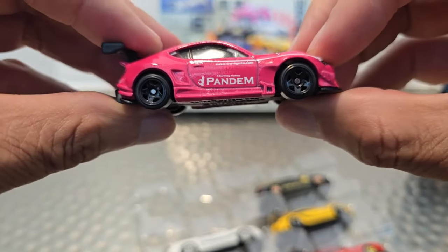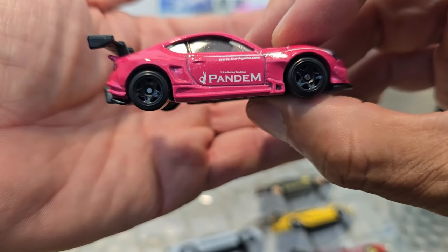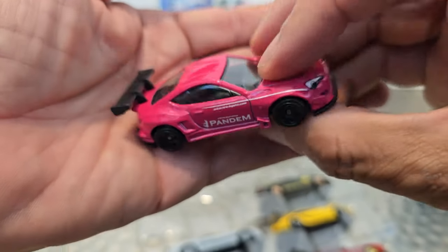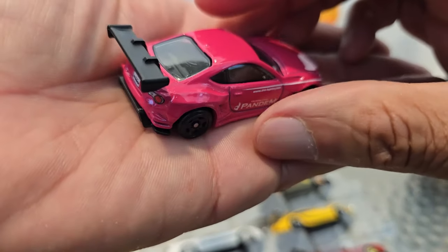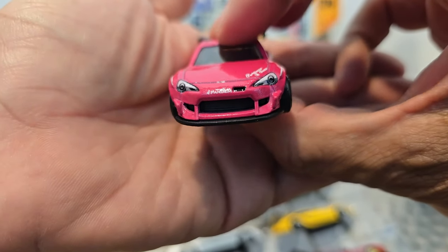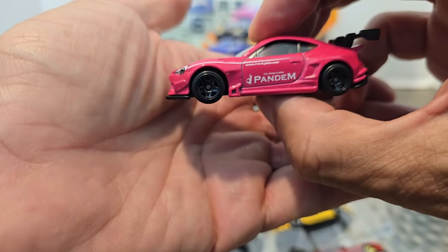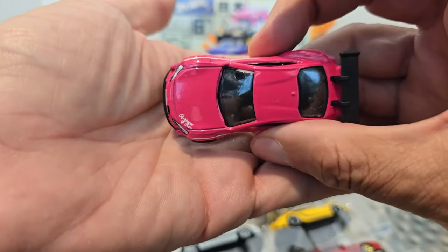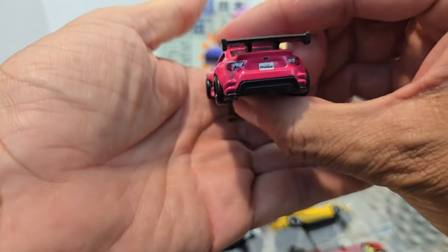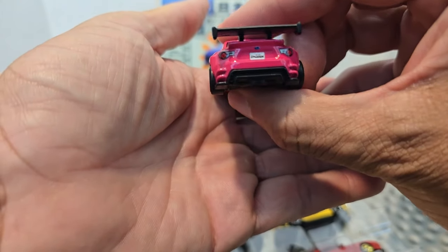Check out that silhouette — we got the same size tires front and back. We got that beautiful pink, the Pandem branding, the TR Racing on there, even got a URL on there. That front end with the painted-in details — flip around to the side, little scoops, body moldings. It's a right-side driver. In the back we got the license plate, the badging, and the tail lights. Fantastic.